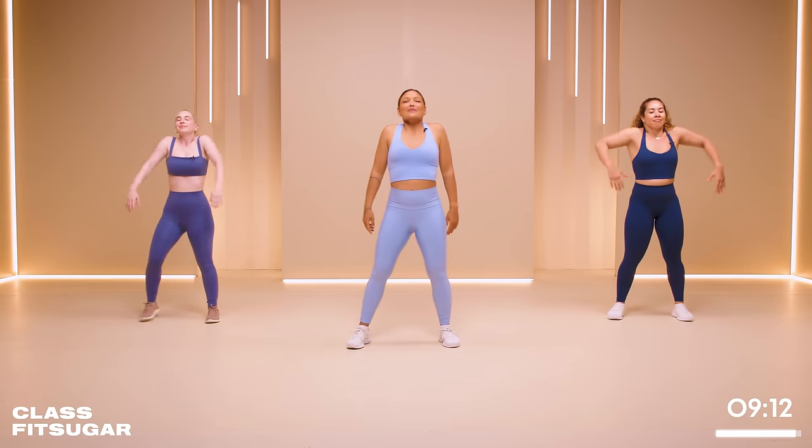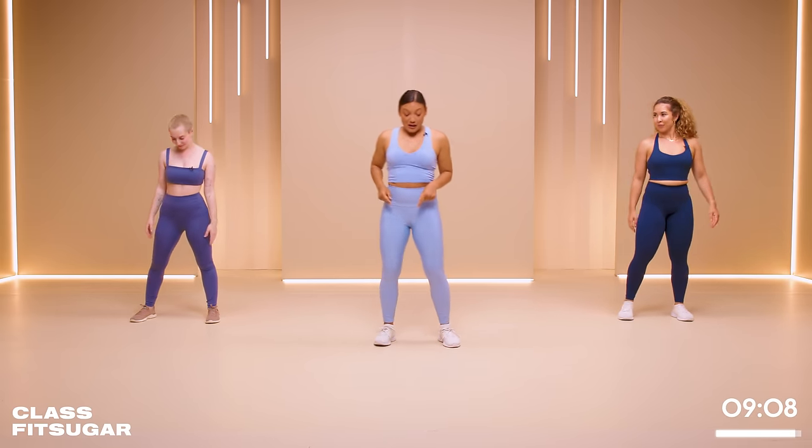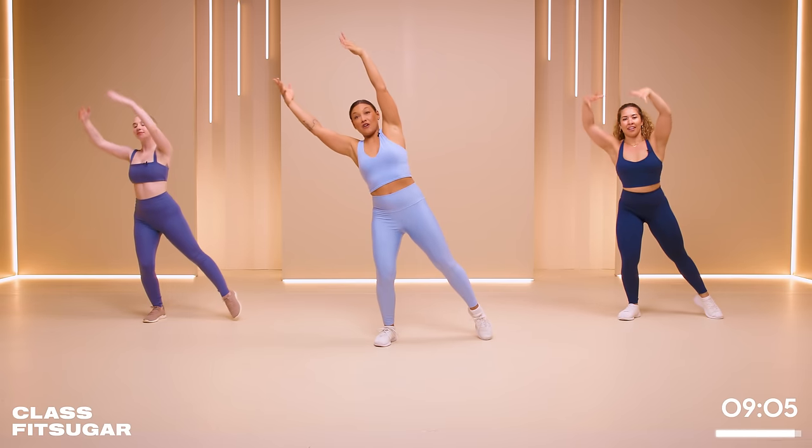Good. Take a deep breath in, shoulder roll back. Give it a little shake. We're going to go to the other side. Finding your balance now on the right leg, taking the arm and leg overhead.